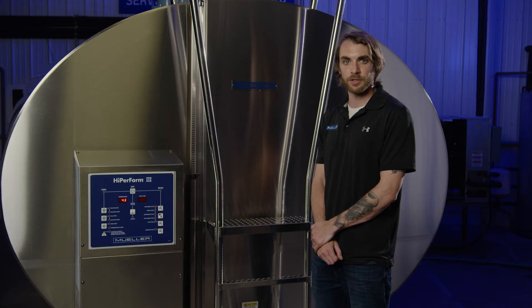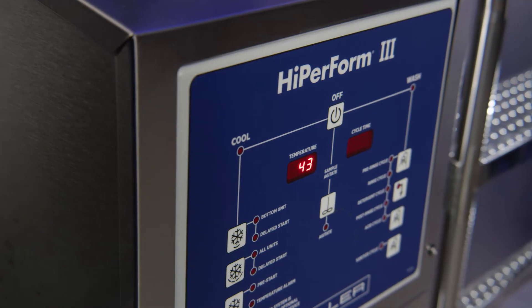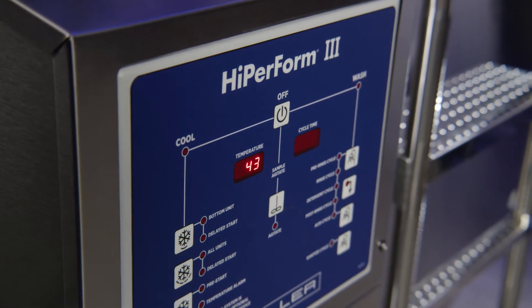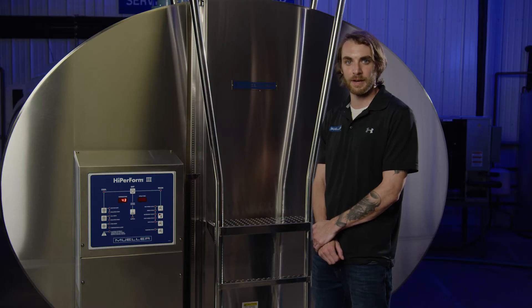For an accurate superheat measurement, your evaporators need to be completely submerged in milk or water. Before beginning, ensure product temperature is below 45 degrees Fahrenheit. We'll complete our next steps at the evaporator.